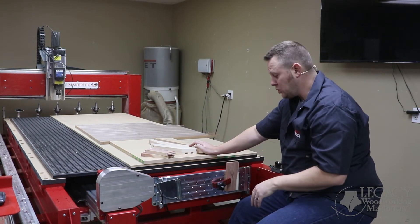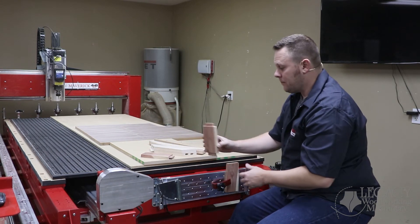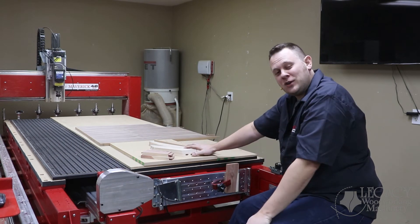Hopefully this has answered the question of what this vertical plate is and how we use it to apply cutting to the ends or edges of our components. Thanks for watching and we'll see you next time.